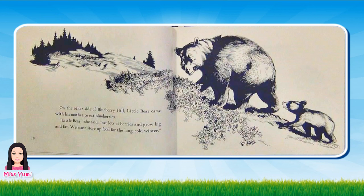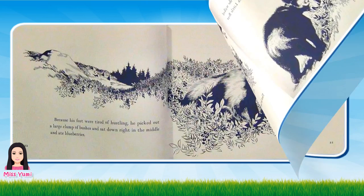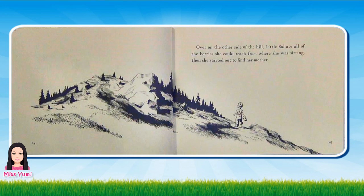On the other side of Blueberry Hill, Little Bear came with his mother to eat blueberries. Little Bear, she said, eat lots of berries and grow big and fat. We must store up food for the long cold winter. Little Bear followed behind his mother as she walked slowly through the bushes eating berries. Little Bear stopped now and then to eat berries. Then he had to hustle along to catch up. Because his feet were tired of hustling, he picked out a large clump of bushes and sat down right in the middle and ate blueberries.